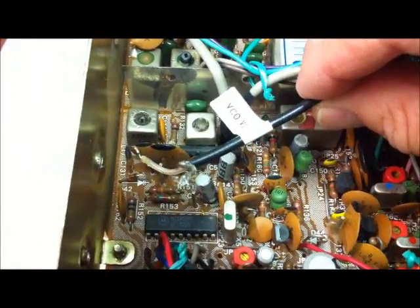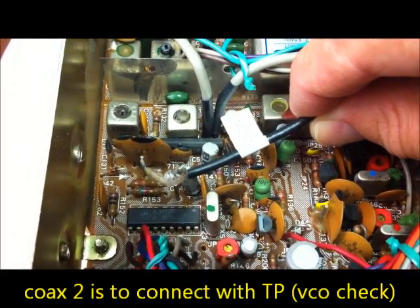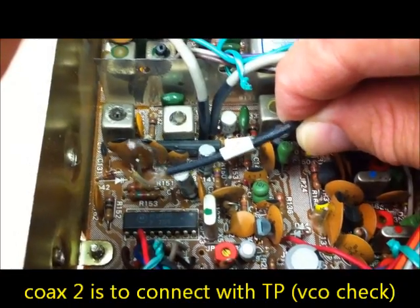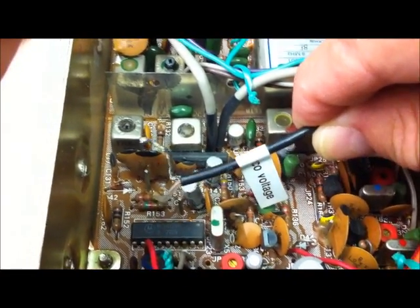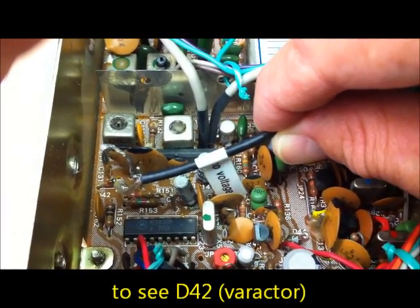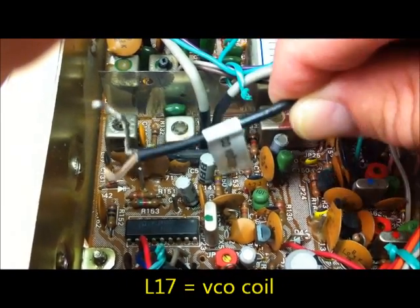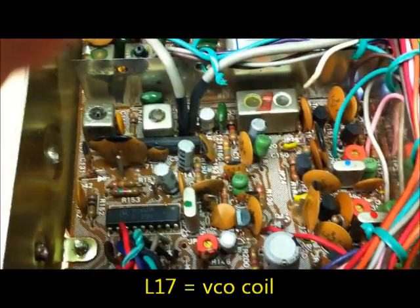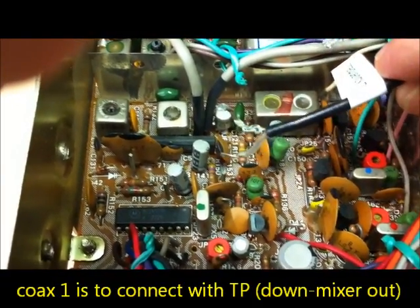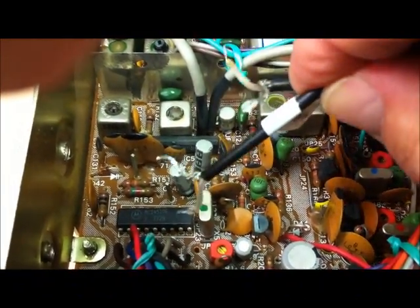The first coax here - the voltage detector output to the VCO - is connecting with this point here. This is a test point to check the VCO voltage out from the old Motorola PLL. This here is the Varicap and that L17 here is the VCO coil. The second coax we connect here with this point - this is the down converter output to the divider of the PLL.